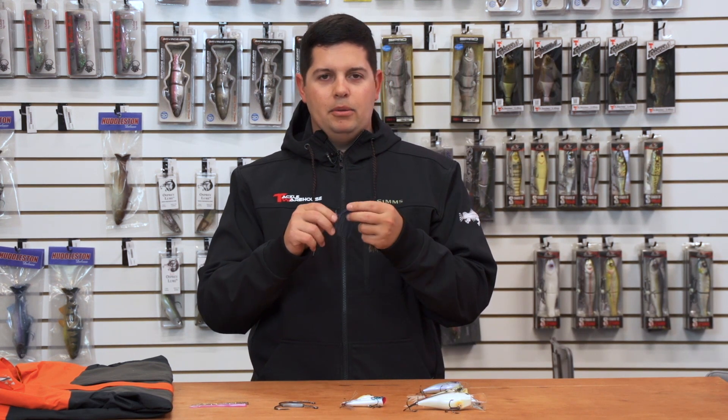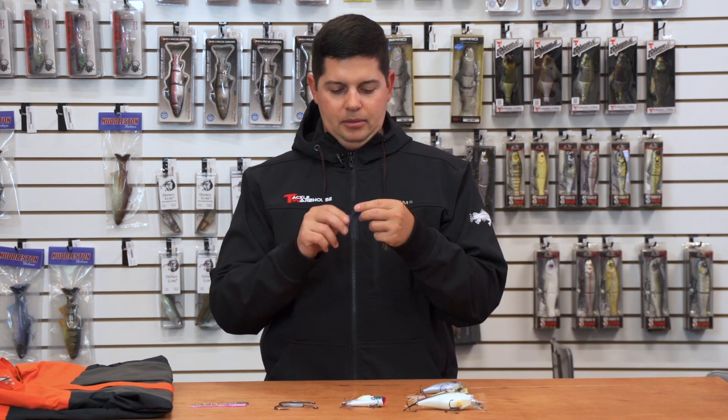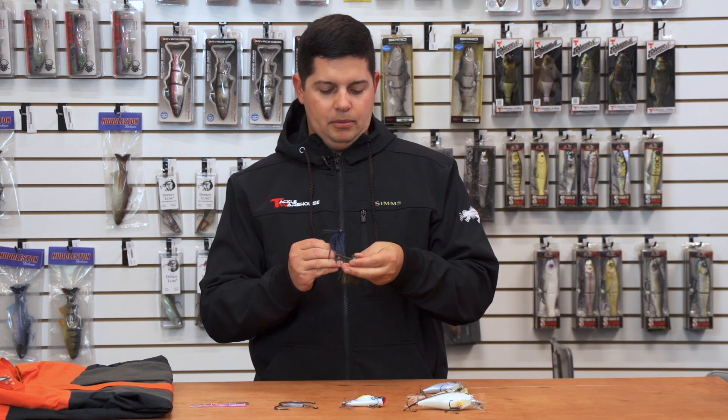This thing is ready to go right out of the package – super sharp hook, and the weed guard is already trimmed down for you. This is a great new little jig from Andy's Custom Lures.